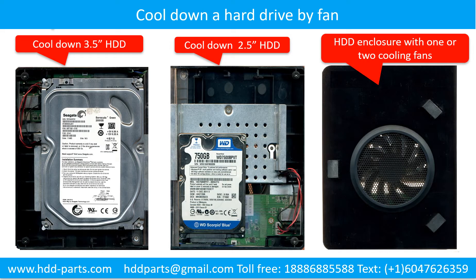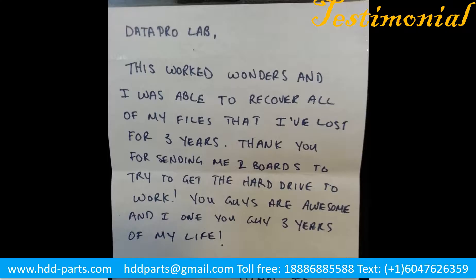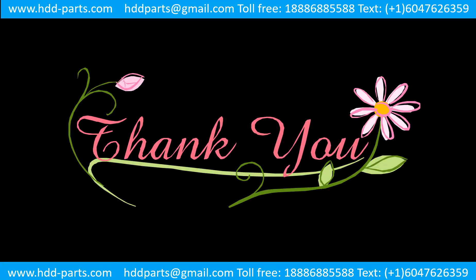This picture shows how to use a fan to cool down the hard drive. This picture shows the procedure of how we do data recovery for our clients: first, the client sends their hard drive to us; second, we do data recovery; third, we ship back the data to our clients. Thank you so much for taking your precious time to watch my video. Any comments are really appreciated. If this video is a little bit of help, could you please click like to support me? Thank you again. Bye.